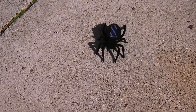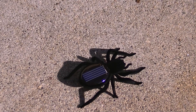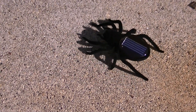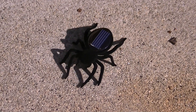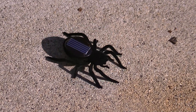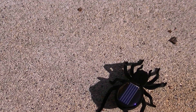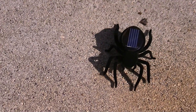Pretty scary, huh? So there must be a little electric motor in there with a counterweight on it, jumping around to make him do spidery things. And it'll do this as long as the sun shines — no batteries, just a solar panel and a little off-balance vibrating mechanism in it.